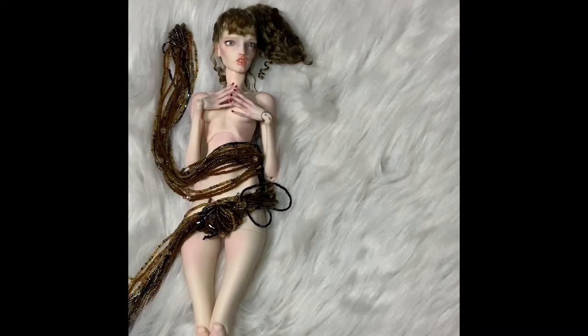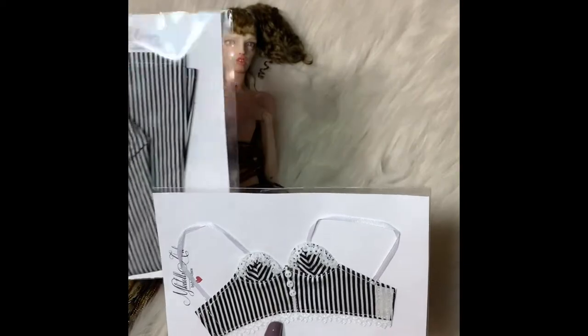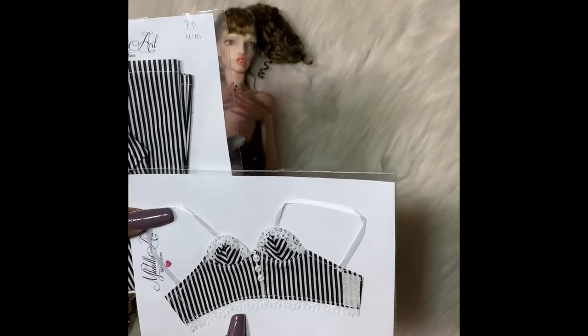As you can see, it arrived from Poland. I was trying to see how it was packaged and it became packaged and ta-da! It is from MK Dolls Art and I can already see that it's very pretty.